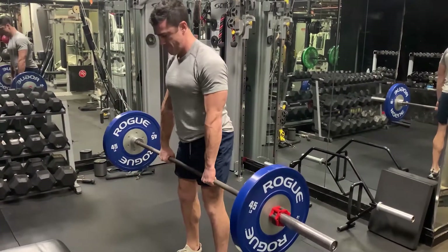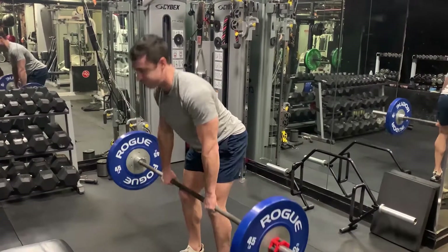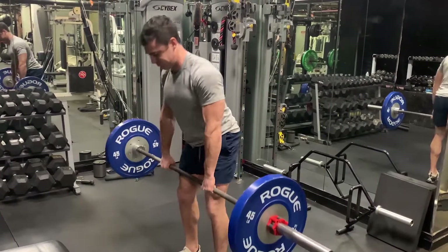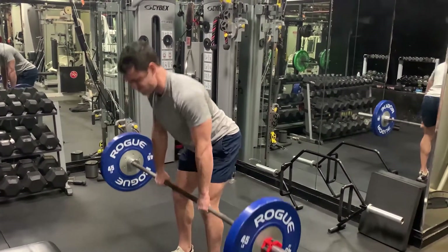Since the goal is to work the hamstrings, which start at your sit bones, push your pelvis directly back as you lower the bar down. You know you're at the bottom point when either A, you feel a stretch in your hamstrings, or B, it's gotten to the point where you can't keep that inward curve in your lower back.